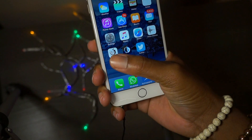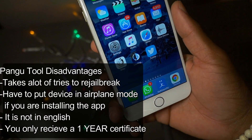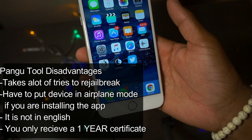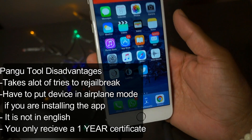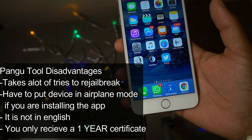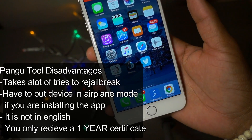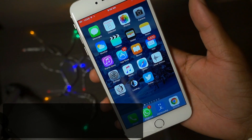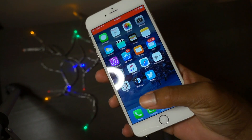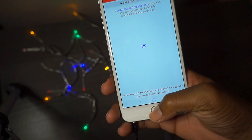Let me tell you the benefits of this jailbreak tool that Luca Tedesco made. With this jailbreak tool you won't need a certificate again. In the coming months, next year, you will need to re-jailbreak. We all have a one-year certificate and when that year is up this app will crash every time you try to launch it and you'll have to re-sign it again.